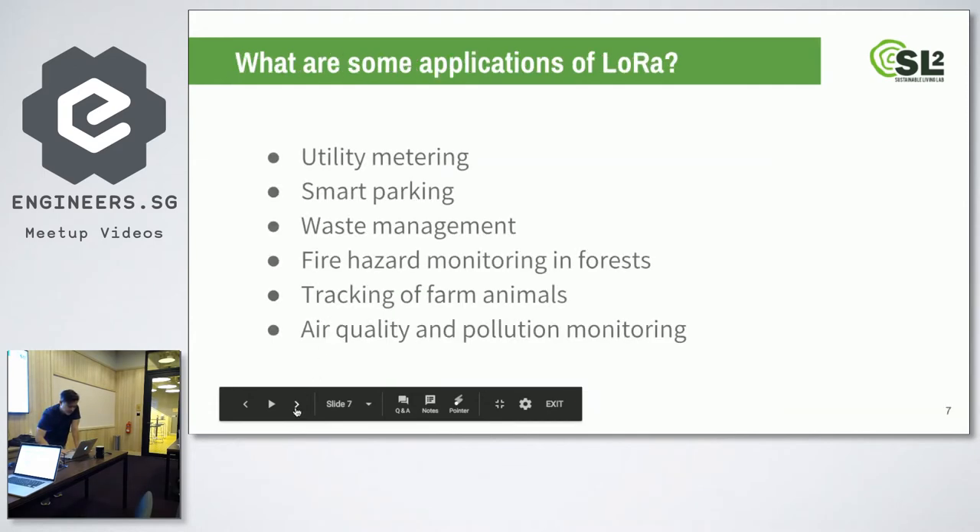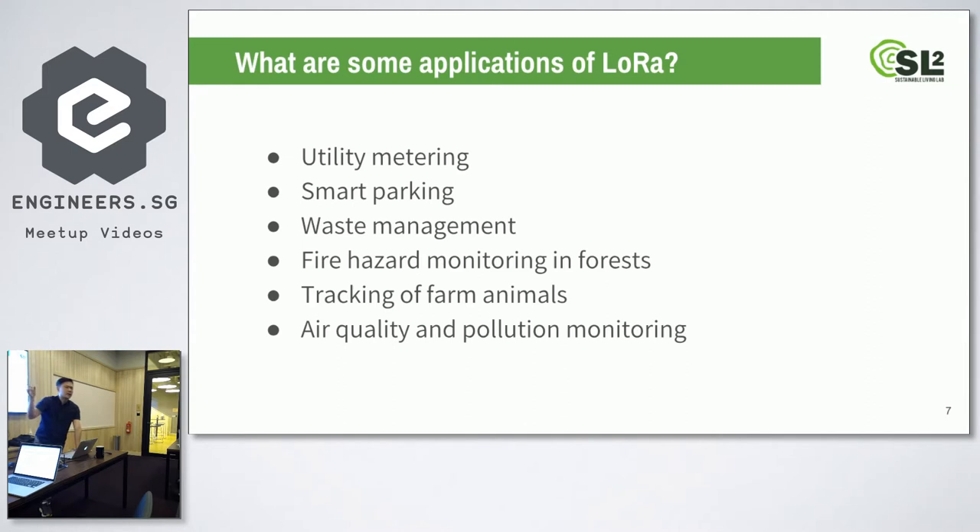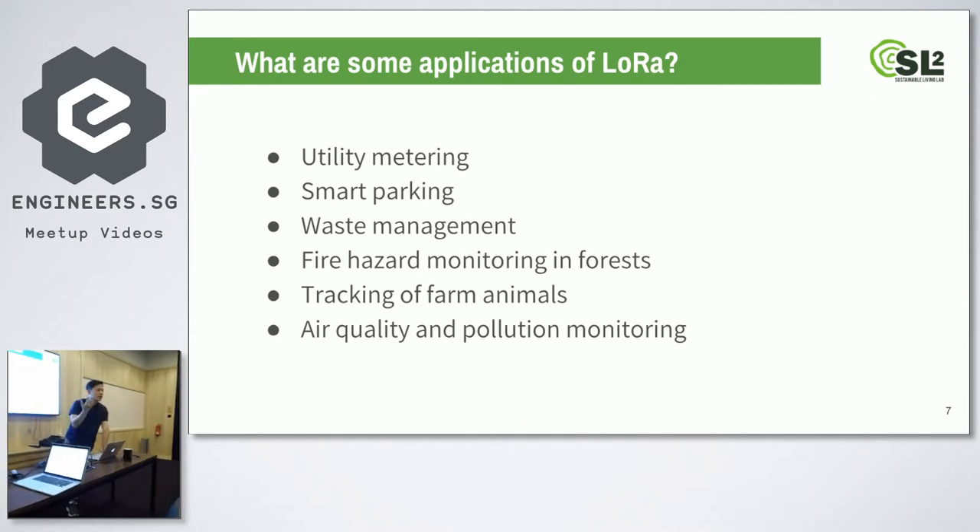Some applications of LoRa include smart cities — for power meters. There are cities in Europe that connect all the power meters and parking lots with LoRa, so you can know from an app on your phone which parking lots are available or read power from any connected meter. Waste management can put sensors in bins to track the amount of waste connected to the LoRa network. You can also put sensors in forests connected by LoRa, so when there's a fire, the fire department is notified immediately.